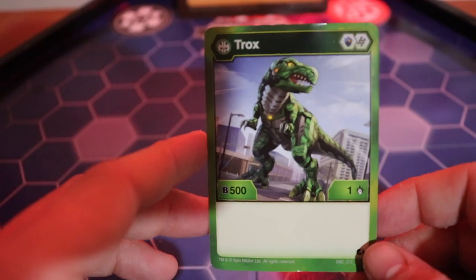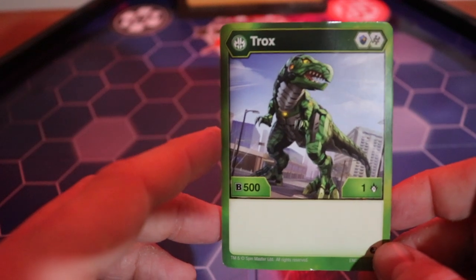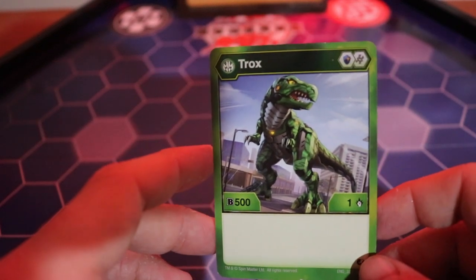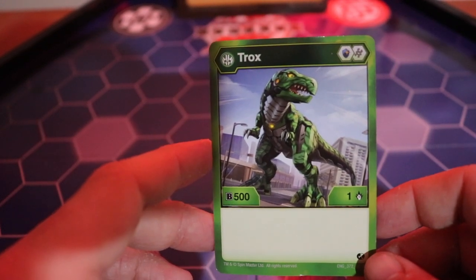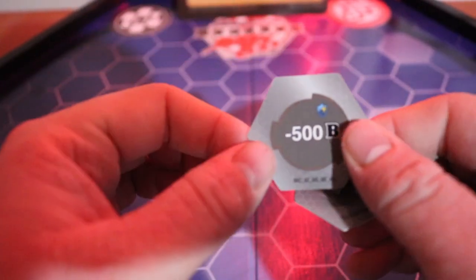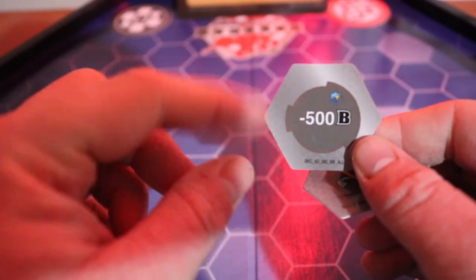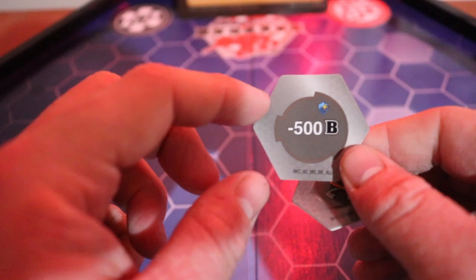So we're gonna go ahead and take a look at the character card for Trox. He has 500b power and one attack, and he uses a magical shield and a helix baku core to use him. Here are the baku cores. This is the magic shield and it's minus 500b power, so that's a really good trap core to put towards your opponent.